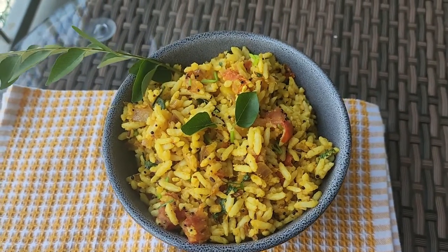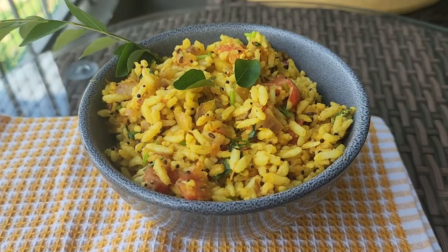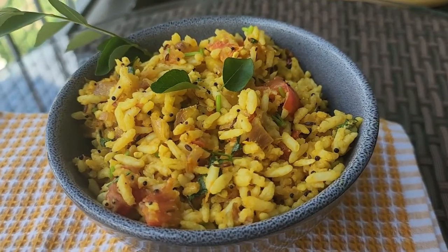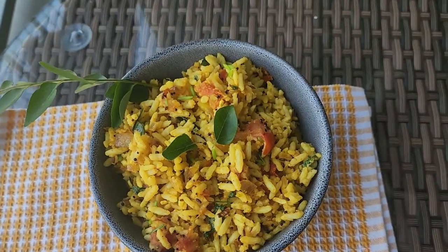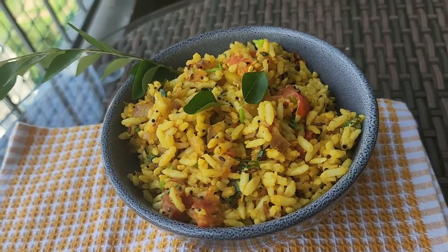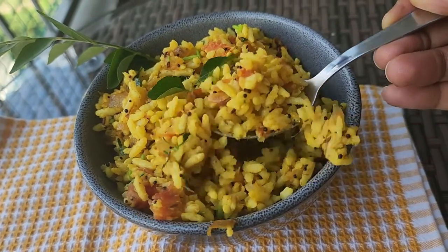Hello friends, welcome to my channel. Today let's see how to make this Andhra special dish Ugghani. Ugghani is made with puffed rice, is very easy to make, and is very good for calorie conscious people.